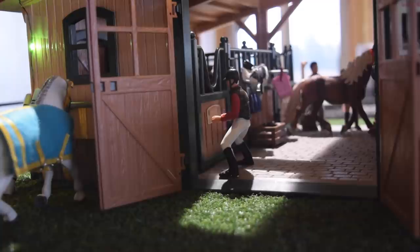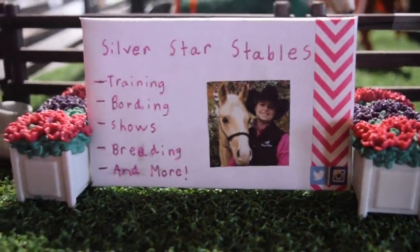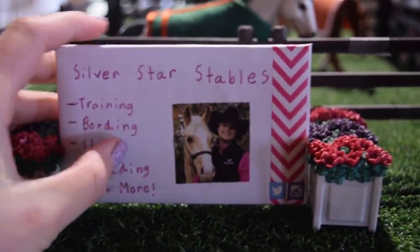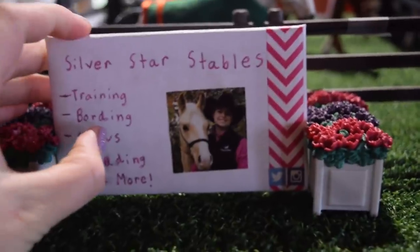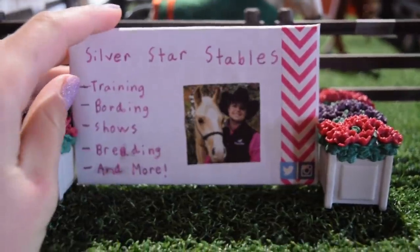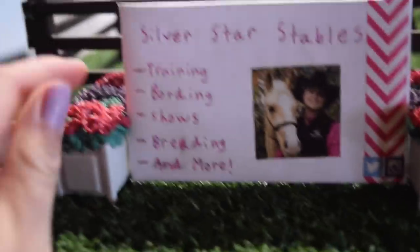Let's get into the barn tour, because I know you guys have waited a long time for this. We're going to start here at the beginning with the sign — I just made this a few days ago and it turned out really nice. It says Silver Star Stables, and then it lists everything we offer: training, boarding, shows, breeding, and more. The sign is held up by these two flower pots, and over here we have a watering can.